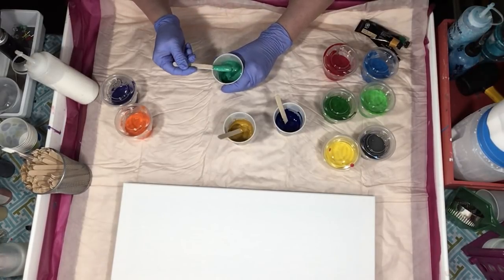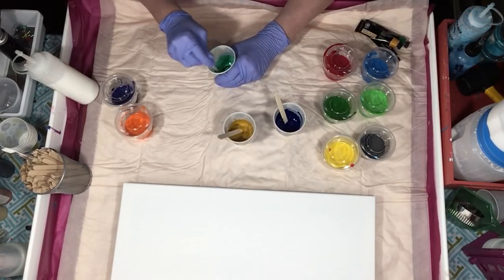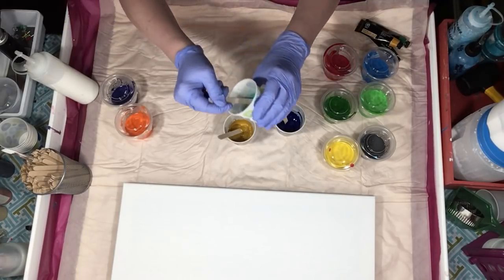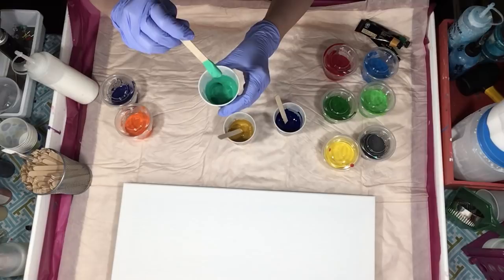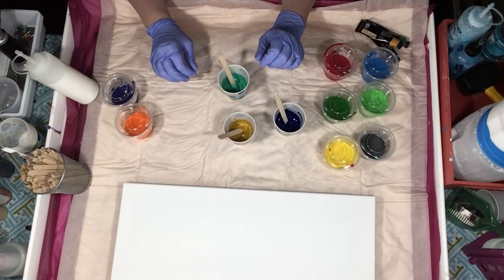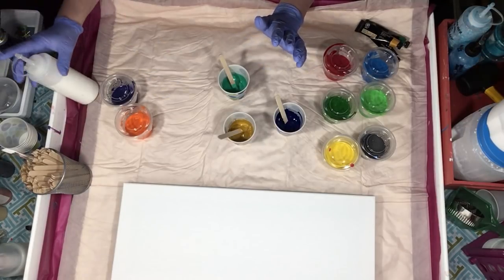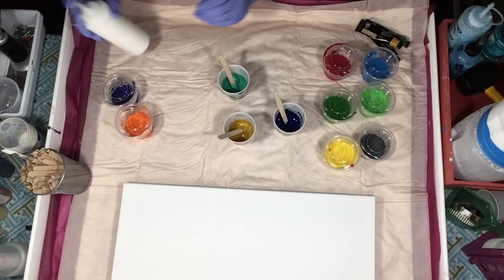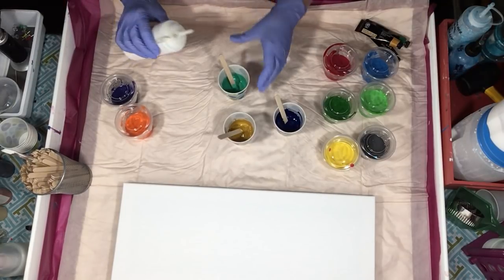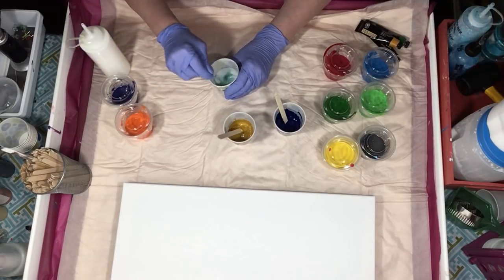I kind of like that minty Emerald Green. So this is what you'll have as far as thickness — the paint itself is very creamy. It's not heavy body. Some of the paints I use are really super thick and you have to add a lot of Floetrol to thin them down, but these seem to do pretty well. I just put a tablespoon of Floetrol in there.